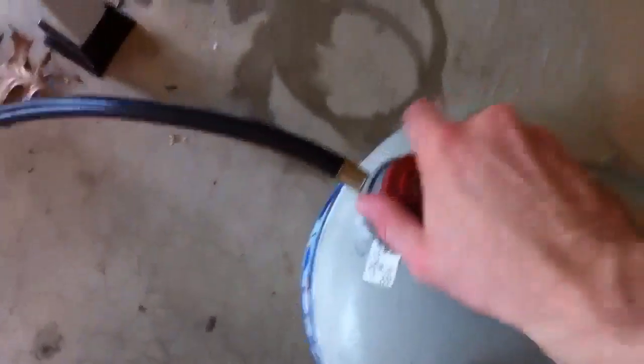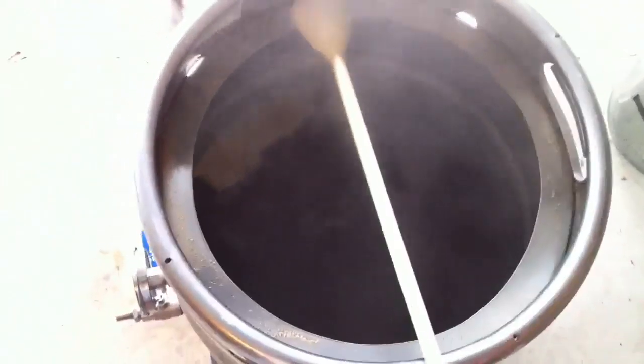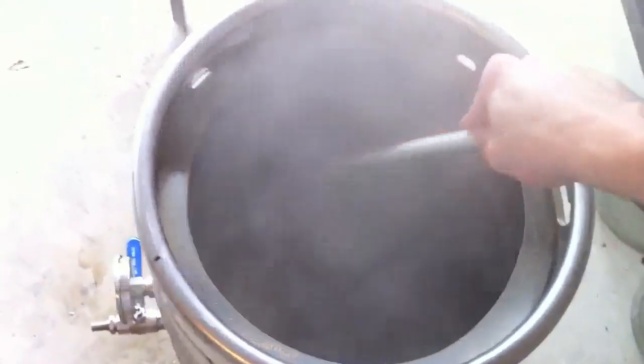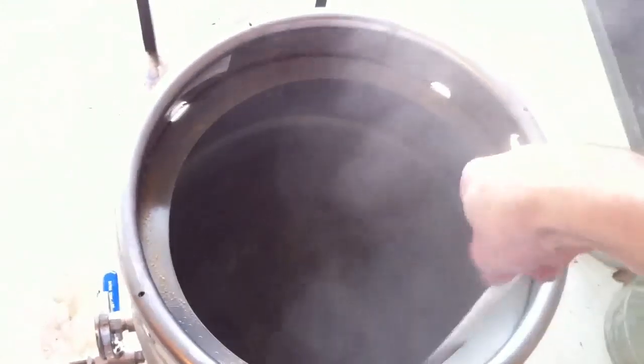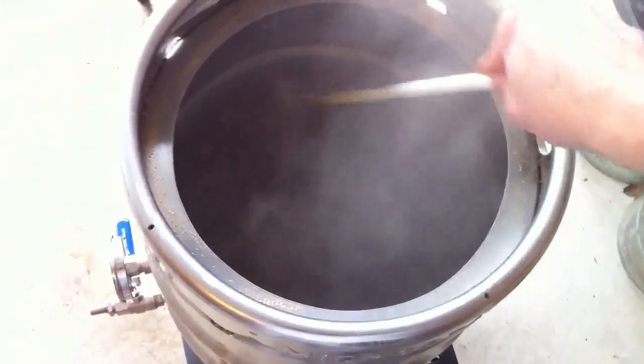Our time is up — that's been a 90-minute boil — so we are going to cut the gas. Make sure everything's closed off, and we do have one last hop addition: another ounce total, so that's 1.5 ounces of Centennial and 1.5 ounces of Cascade. I'm going to stir that in, get a nice whirlpool going, then let it sit for about 15 minutes so everything can settle into a nice cone at the bottom of the boil kettle.